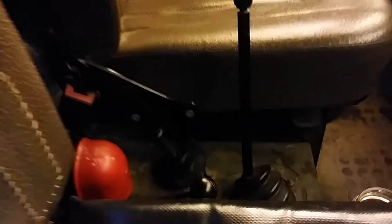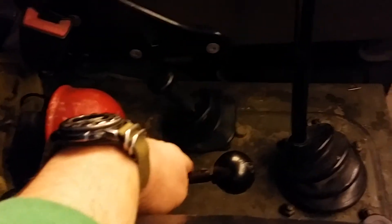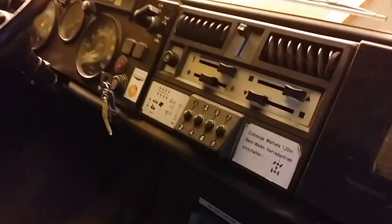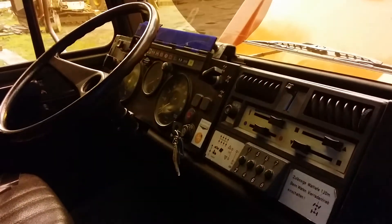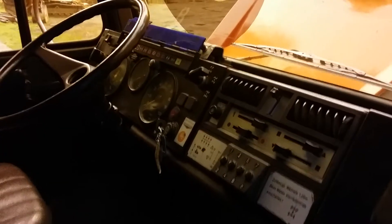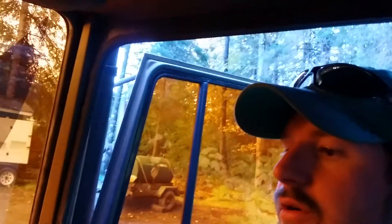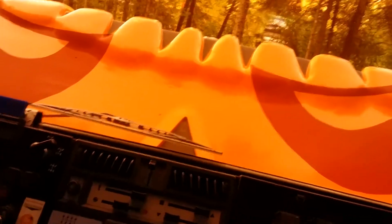Eight speed manual transmission with forward reverse selector, so you can use all eight gears in both forward or reverse. Air service brake. There's your shift layout — it does have shift lights, just since it's a straight eight speed with no low range option, and the shifting can get a little interesting, just even knowing what gear you're in. So there are indicator lights to display that.